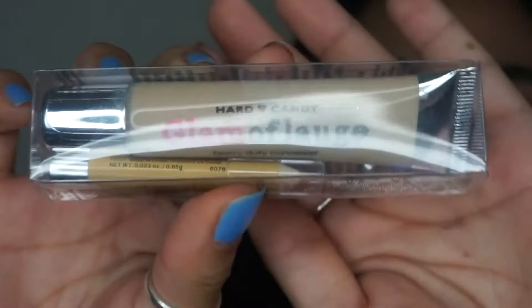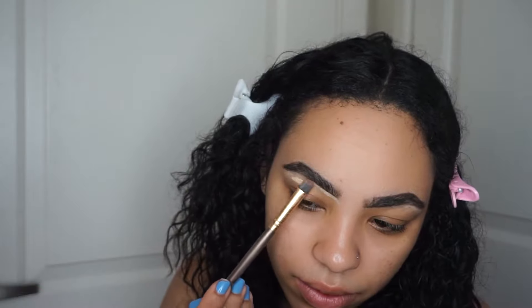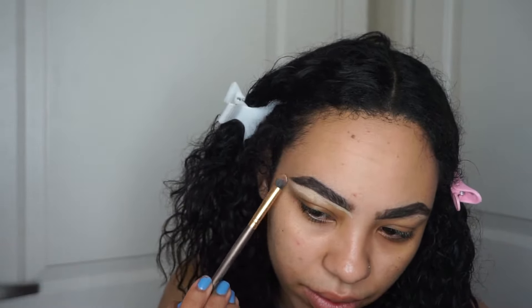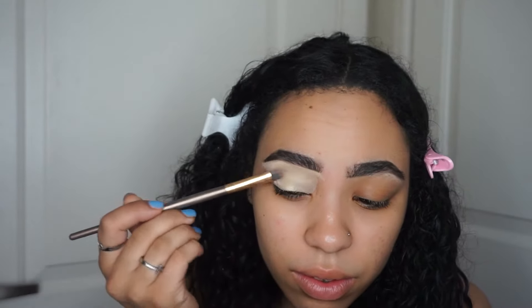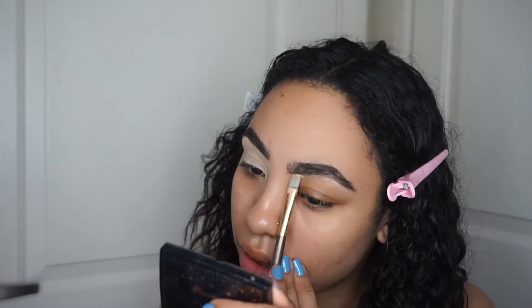The second thing I picked up is the Hard Candy Glamoflage concealer — this is an oldie. I used to use this all the time back when I first started my YouTube channel. Hard Candy is a brand sold exclusively at Walmart, and this is actually a really good concealer from what I remember. It comes in a squeeze tube, it's pretty thick. I'm going to use this to prime my lids using a flat brush from BH Cosmetics. It is pretty thick.